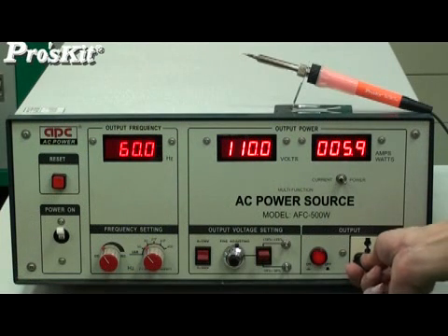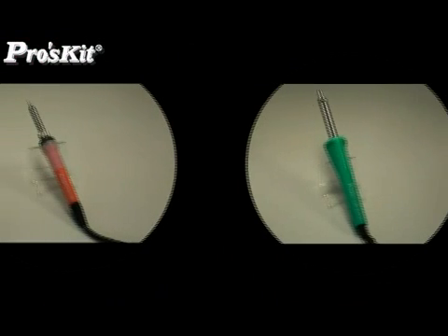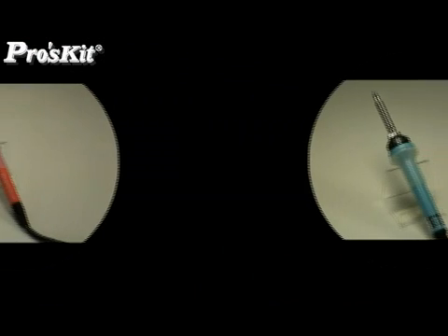Its power consumption is only 40 watts, saving 65% of power usage. The reasonable price is 15 to 50% cheaper than other brands.